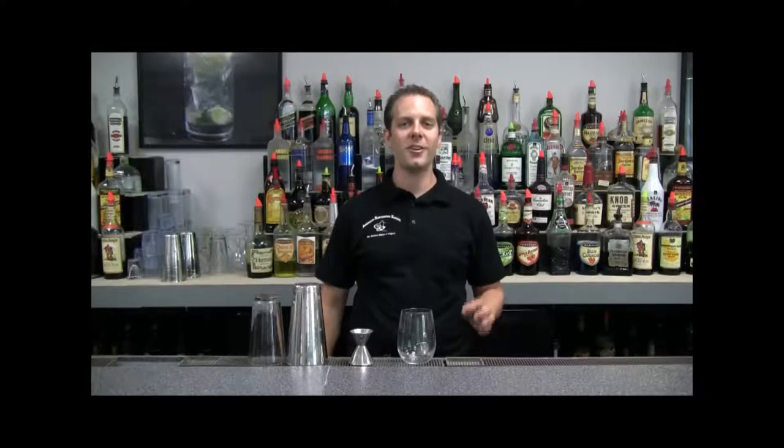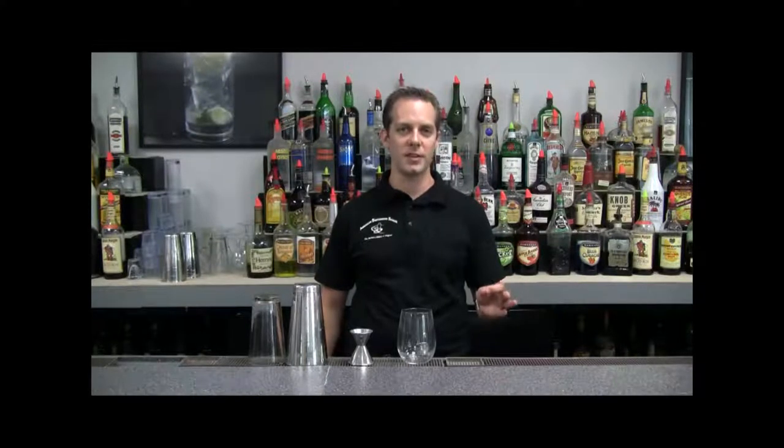Today I'm going to teach you a drink called the Fog Cutter. 'Fog Cutter, hell,' wrote Trader Vic, who was a popular restaurateur from the mid-30s to the 1970s, specialized in Polynesian food and tiki drinks. He said you drink two of these you won't even see the stuff anymore.